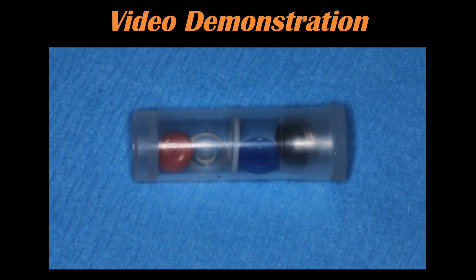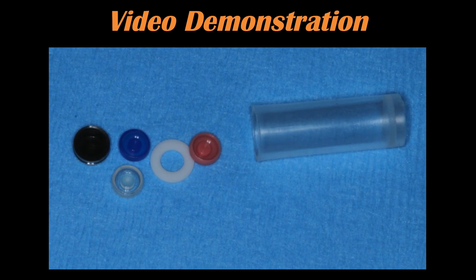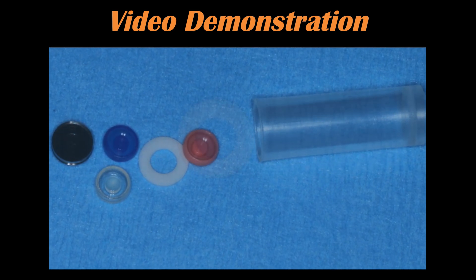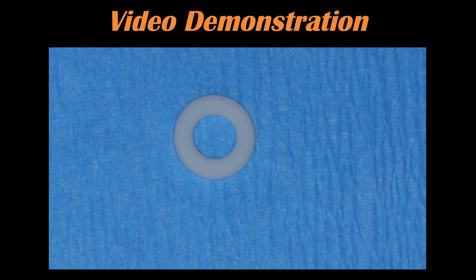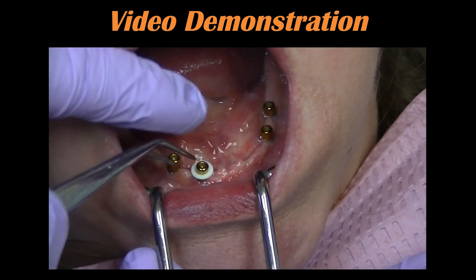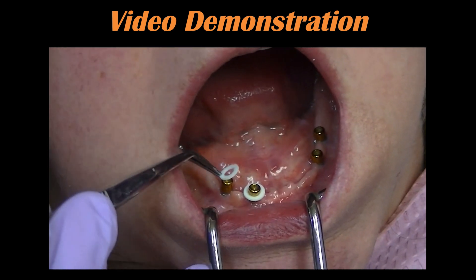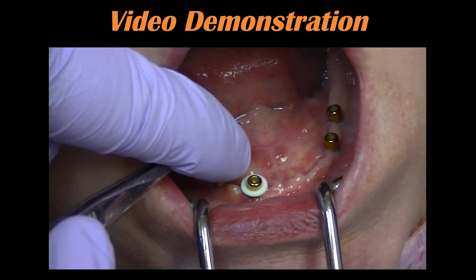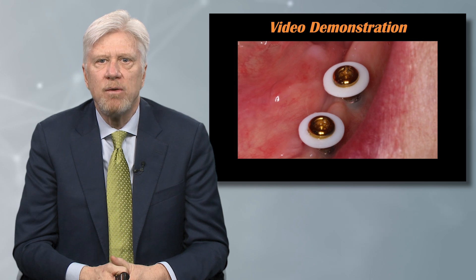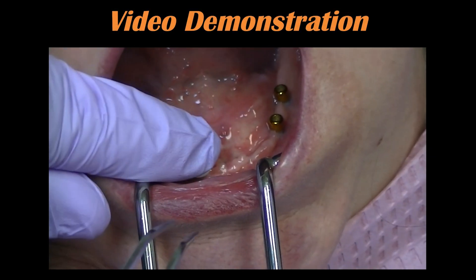These are processed dentures. Here's our locator system — you'll get all the attachments with the spacer ring, the housing, the titanium housing, and the black processing male. We take that O-ring over each of those locator abutments; they just slip right on and are clearly blocking out undercuts. Here's our titanium housing — we snap those on and they simply snap into position.